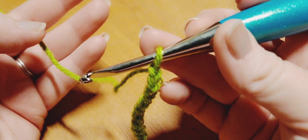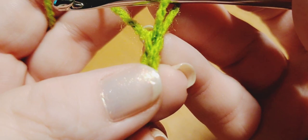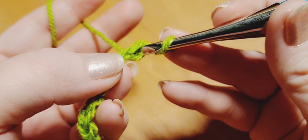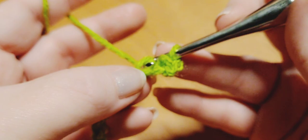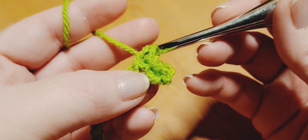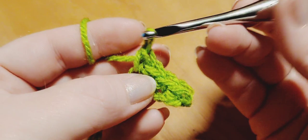Row one begins now. We're going to work a single crochet into the second chain from our hook — skip the very first chain. We do not count the loop on our hook. Insert and make sure you get under that V to do your traditional single crochet right in the very first stitch. Now we begin row one's repeat: a back loop only single crochet picking up that back loop in each and every stitch all the way down. The last stitch in the row will be a traditional single crochet. Pause here and complete the row.